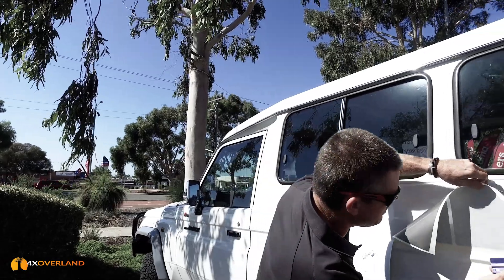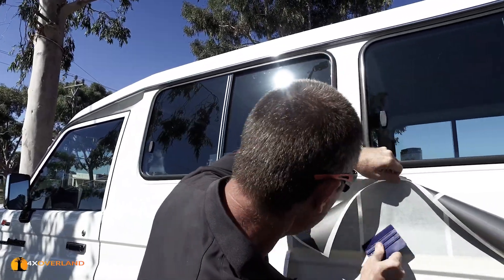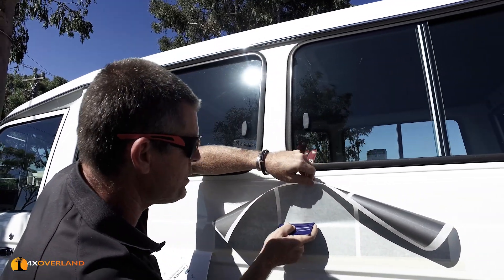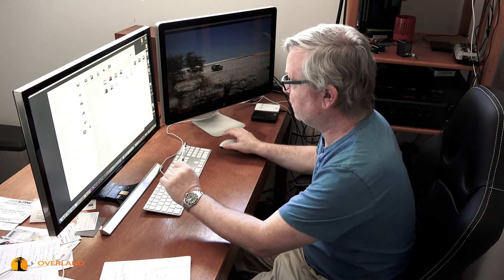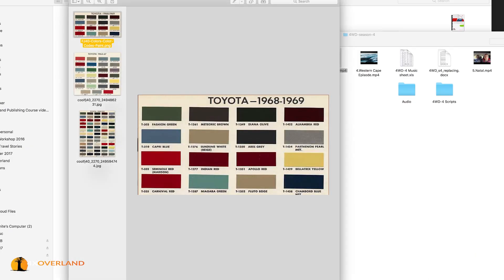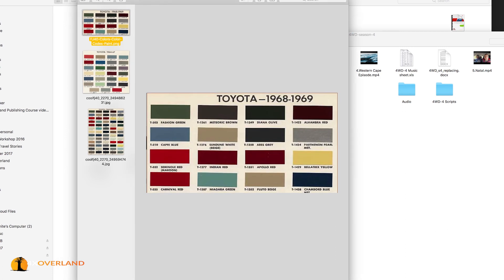There are literally millions of different colours in the colour gamut. If you don't like any of these, you can always slightly adjust one or change one. You don't really know what you're going to get by just looking at a computer screen, because how a colour appears on a screen is not going to be the same as on a vehicle outside.